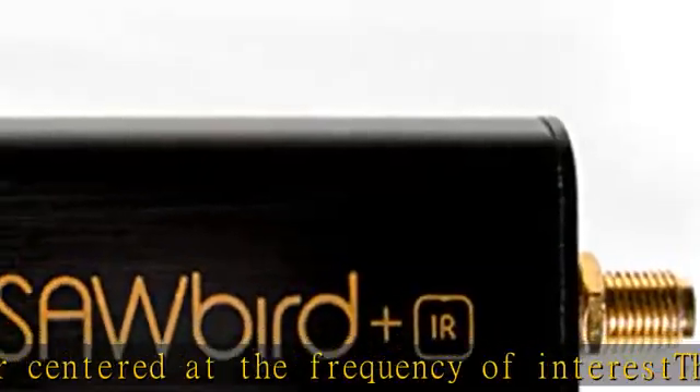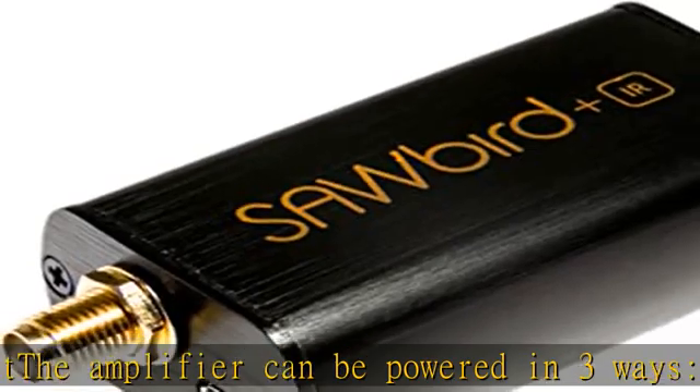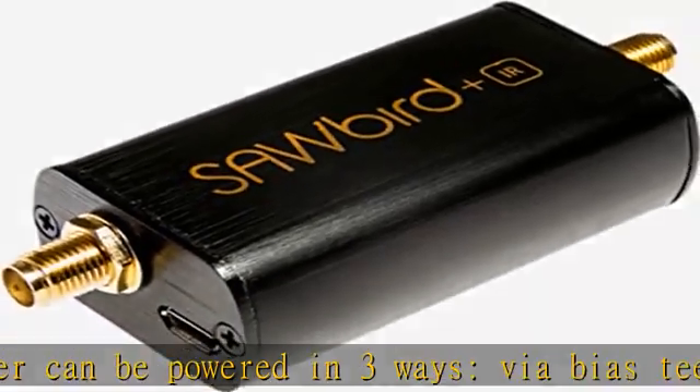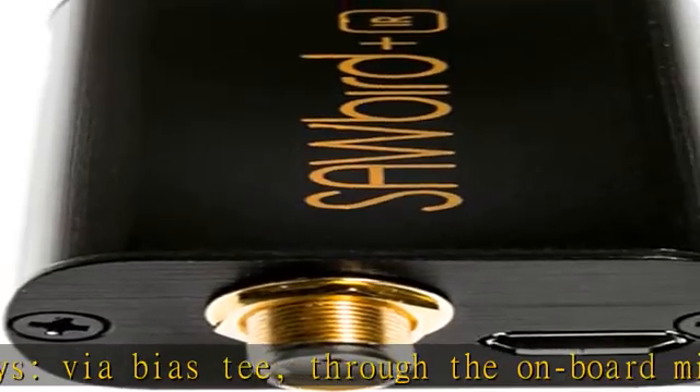Includes a free male SMA to male SMA adapter and USB to DC barrel connector adapter. Full 2-year warranty and support direct through Nulik. See the description to get this product today at the best price.